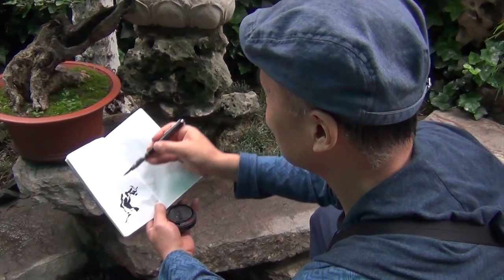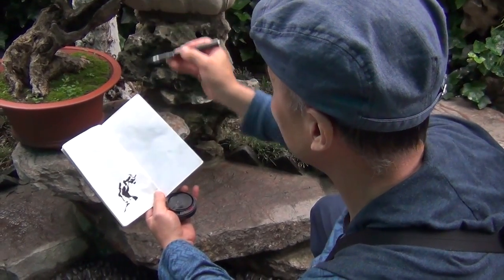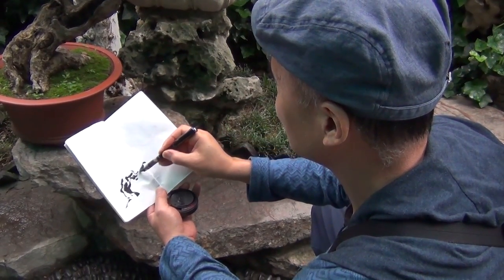This one is a bonsai, a miniature landscape of an old tree. So I'm going to paint this.